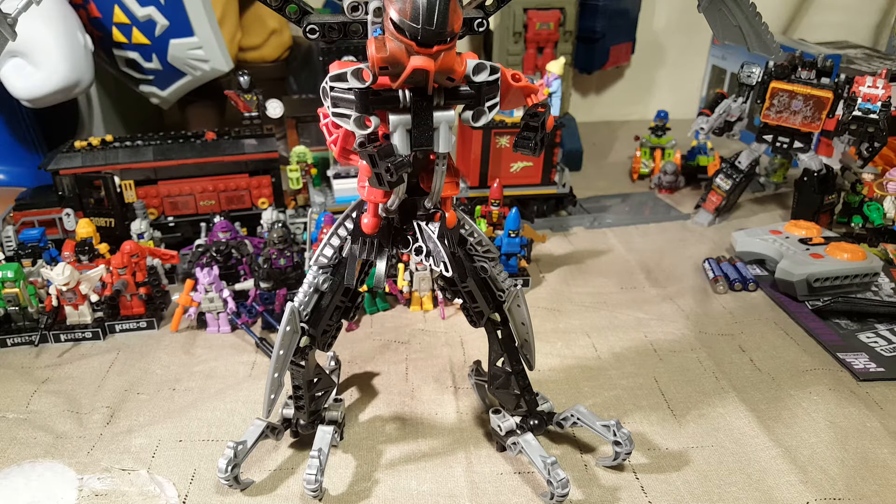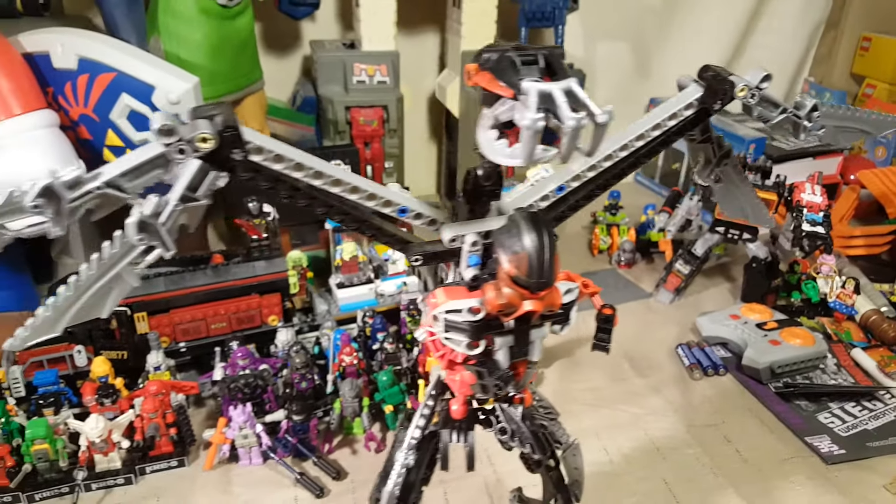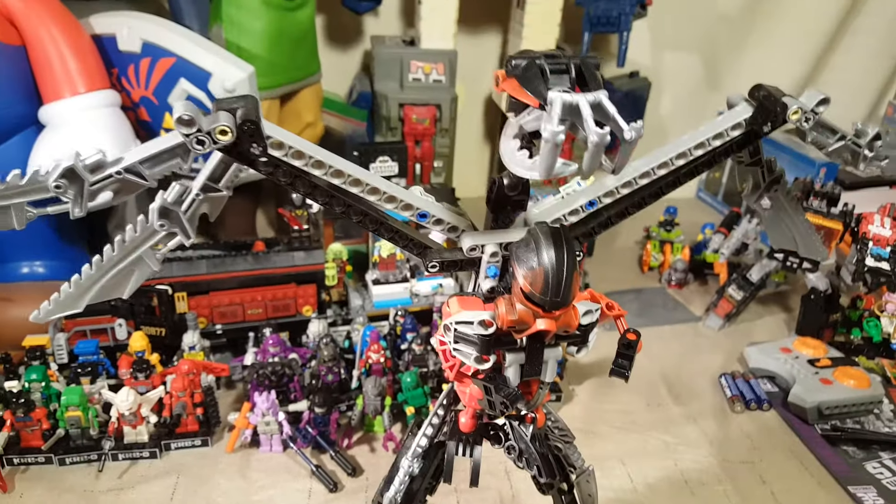Welcome back once again, Spazites, to another Bionicle review. Today we have, from 2004, Bionicle Turaga Dume and Nivok.